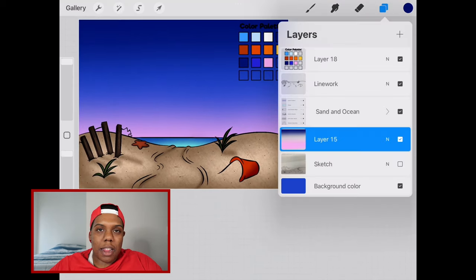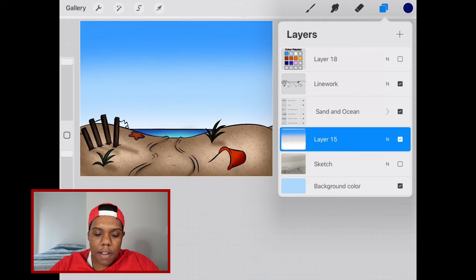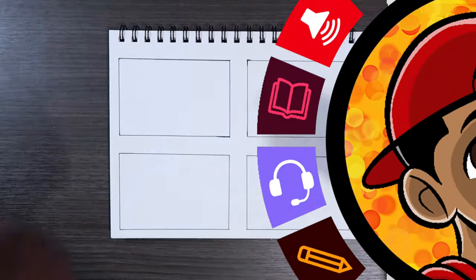And there we go. You can see I tried to beautify it by adding this pink color — you don't often see pink in a night sky, but it's always nice to look at. I switched it back to a regular sky and I'm going to take off this color palette layer so you guys can see what it looks like without it. And yeah, that's pretty much it — that's how you create a sky in Procreate.